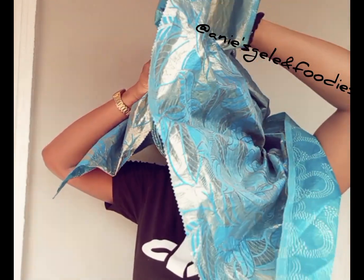I'll repeat the same thing I did with the other side — I'll fold some inches in, take it up, and form a few pleats. That's the same thing I did on the other side; I'm repeating the same process here.